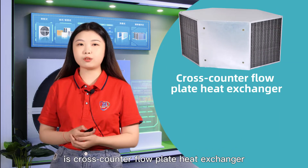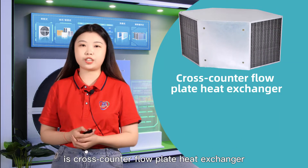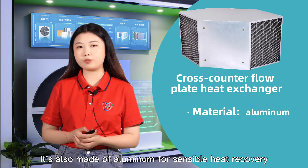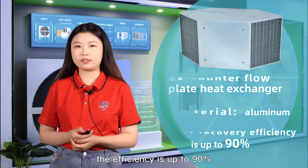The second one is our cross-counter-flow plate heat exchanger. It's also made of aluminum for sensible heat recovery. The efficiency is up to 90%.